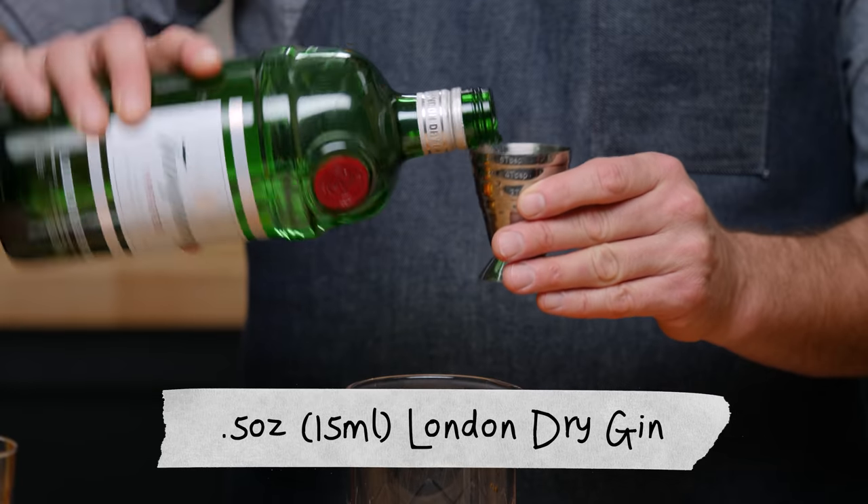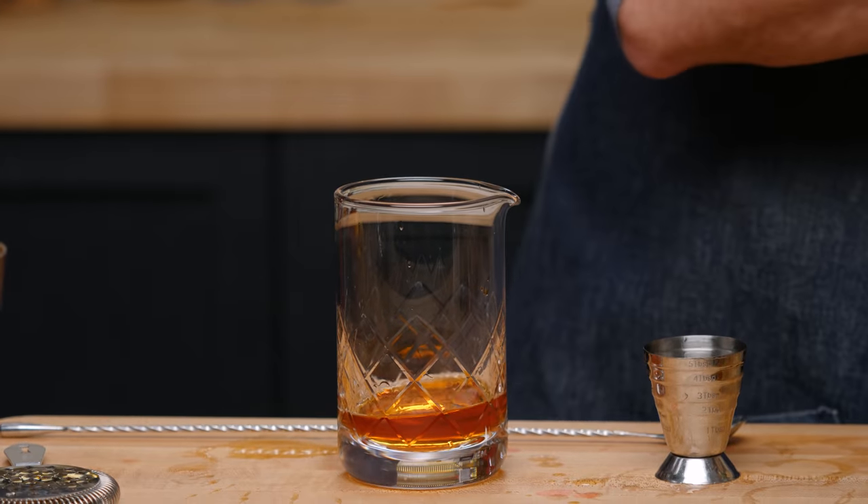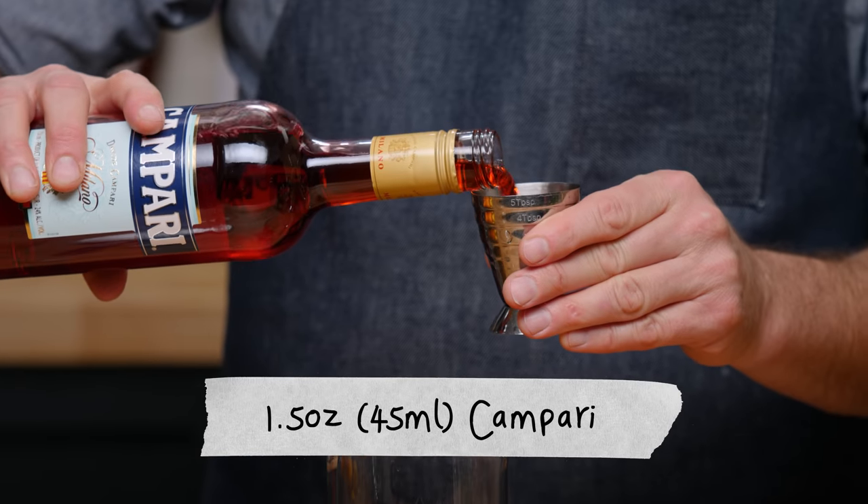A half ounce of London dry gin, and then last but not least, an ounce and a half of Campari.